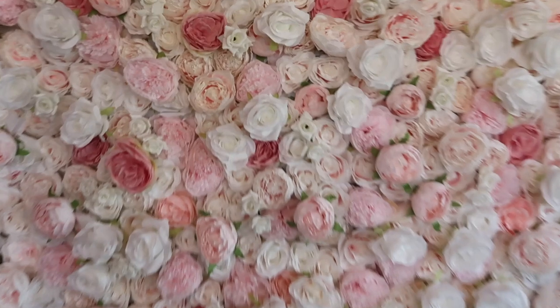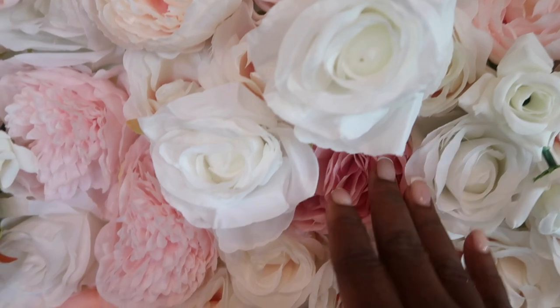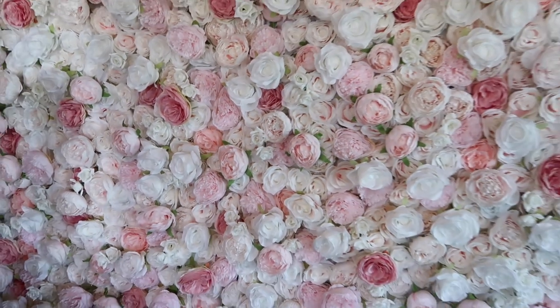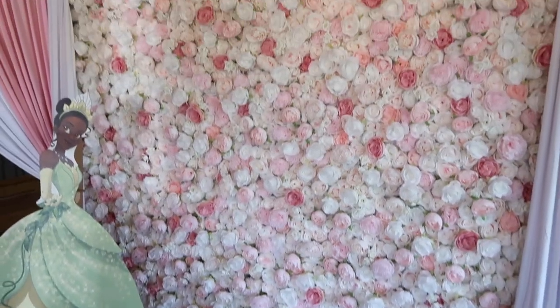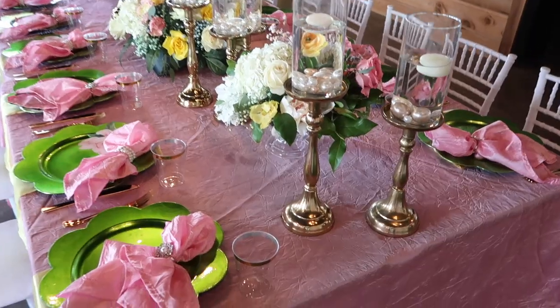The floral wall, as always, is absolutely gorgeous. I love rosemorning.com. I love all of the dimensions in the floral wall because it really makes it look real — it looks like fresh flowers instead of faux flowers, and this is probably one of my favorite flower walls ever.